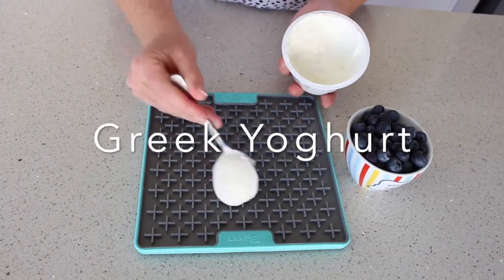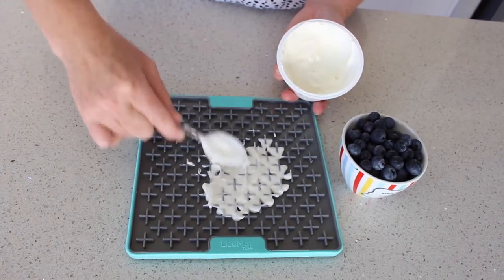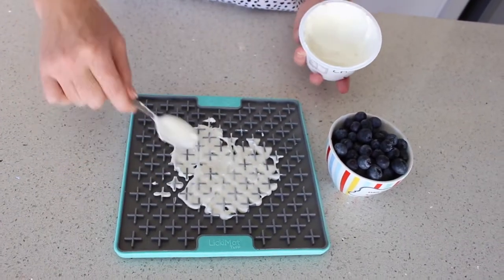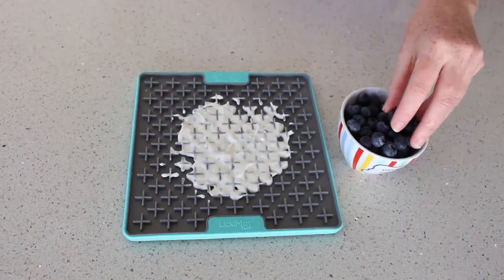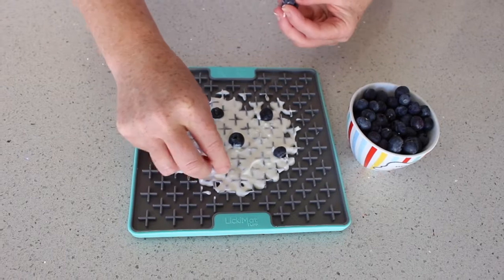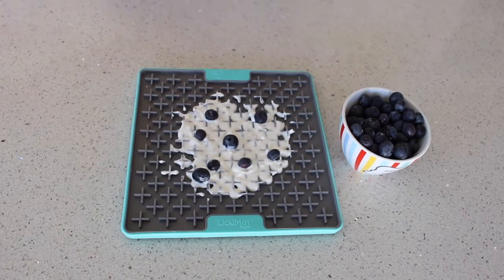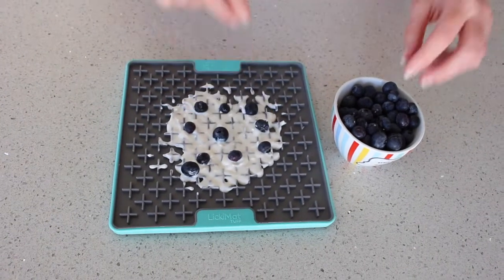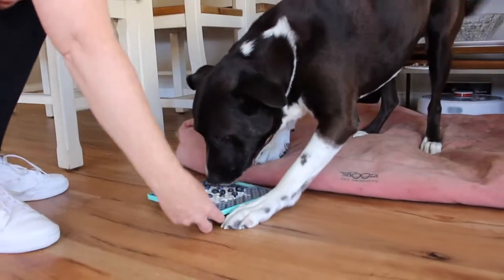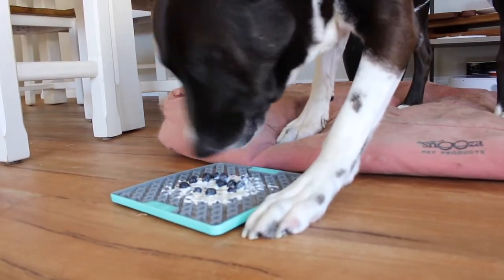This next recipe starts with plain Greek yogurt which is full of probiotics suitable for your dog, and I've also added some blueberries on top. These are chock full of antioxidants, vitamin C, and fiber. This makes for a really great low calorie snack for your dog that helps control their weight but also helps to boost their immune system due to the blueberries. This is a great combination as it provides plenty of licking opportunity with the yogurt and also those nice bursts of blueberries for them to chew.